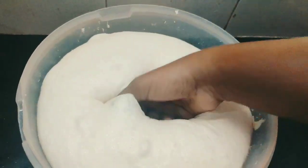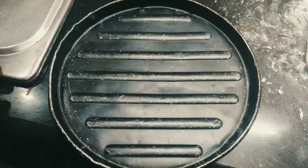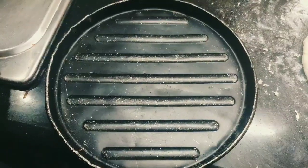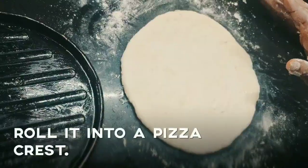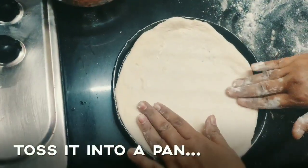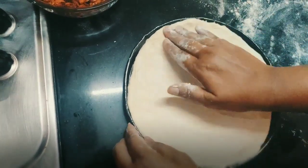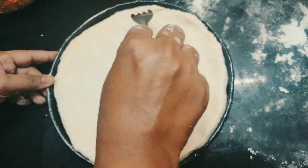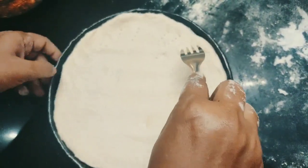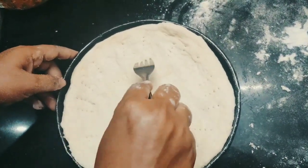Give it a punch and take it out. Add a little flour and knead the mixture for some time. Take any tray of your choice. Grease the tray with a little oil. Spread the dough on the pan evenly. And with the help of a fork, poke the dough so that when it rises, it gets air to rise.